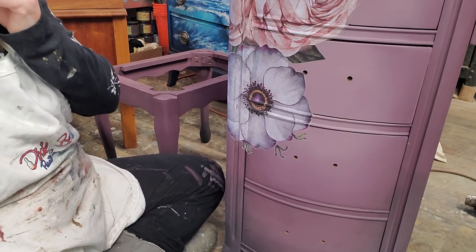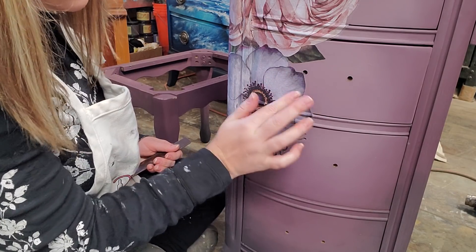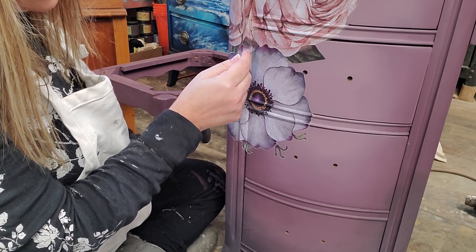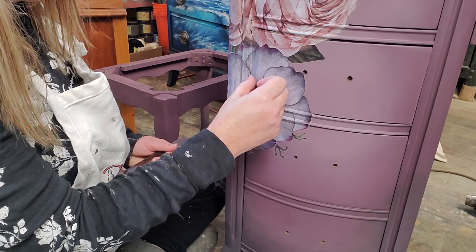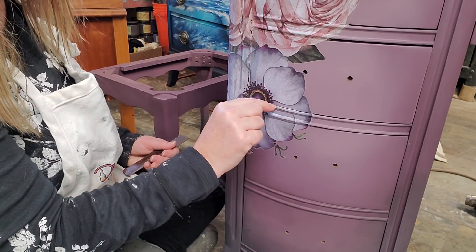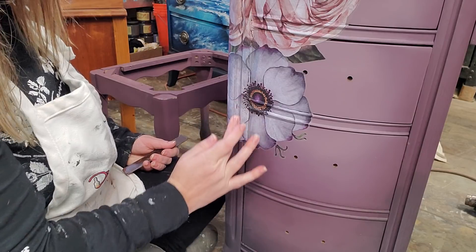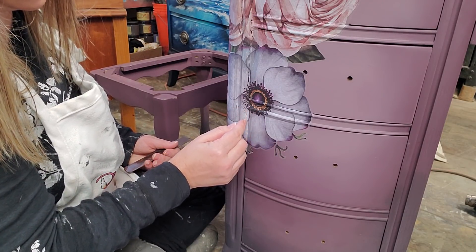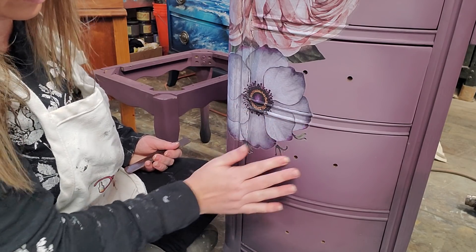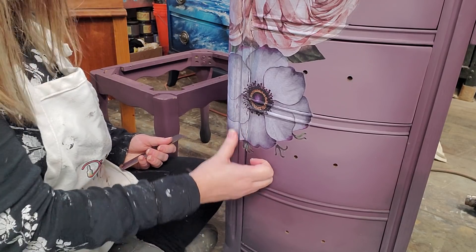I peel away the backing sheets slowly and I've layered these florals onto this piece. Now I'm going to go over this with my fingers — I use my fingers to feel for any areas that might still be raised or not attached all the way. Where this is on the edge of my drawer, I'm going to score my transfer a little bit with my fingernail, and that lets me push it into the drawer edge. If you don't have fingernails, an exacto knife or a razor blade works great for this.